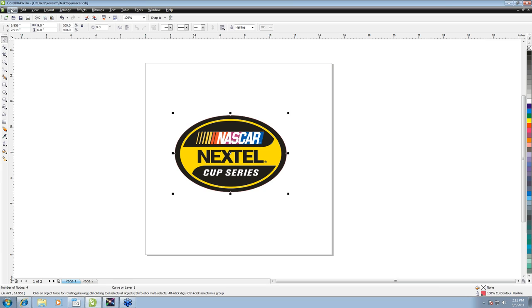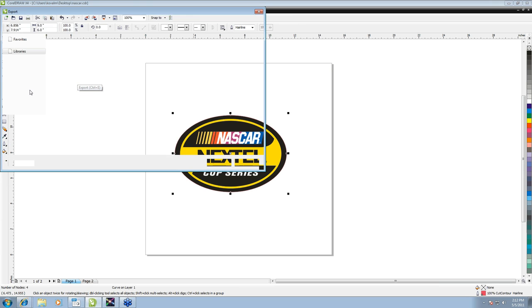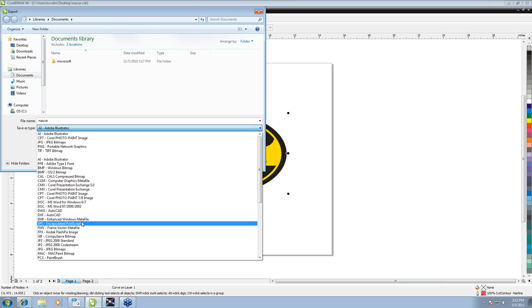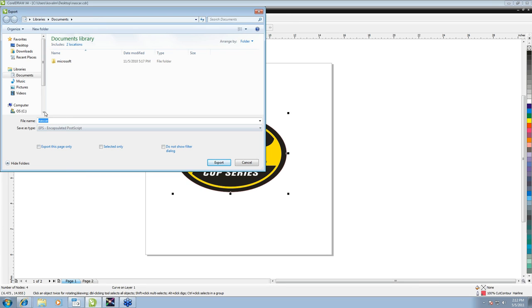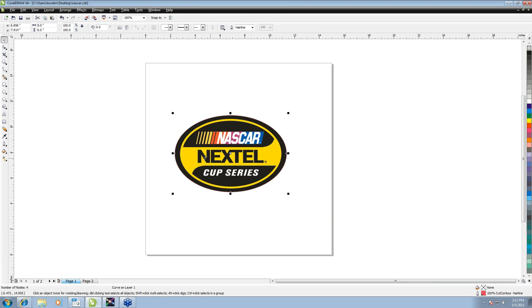Now that we have this done, we can export and be ready to take it into Roland VersaWorks. We'll go to File, then Export. This needs to be exported as an EPS for the VersaCam, so we'll select EPS in the file type. There are really no changes that need to be made in the export settings — we can just click OK and it'll go ahead and save.